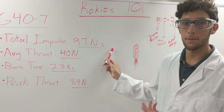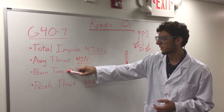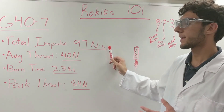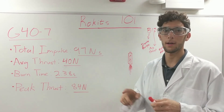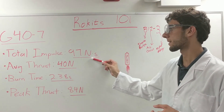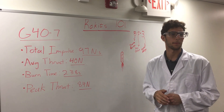The motor has a total impulse of 97 newton-seconds. We get that by multiplying the average thrust of 40 newtons by the burn time of 2.38 seconds. The impulse is really the most important number — it tells you how much the motor is able to change the momentum of the rocket and make it move. You need a rocketry data sheet for the motor to get that number.